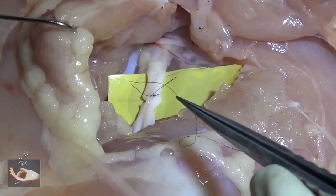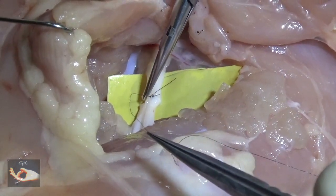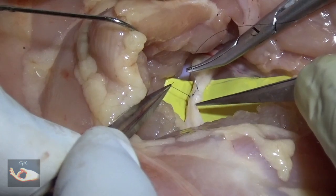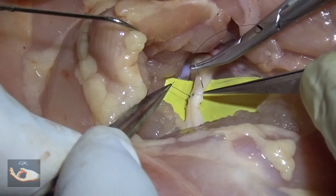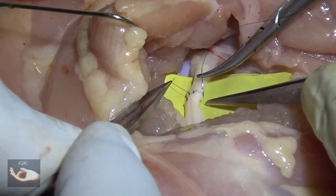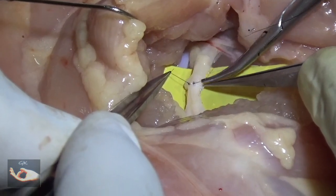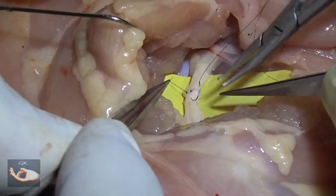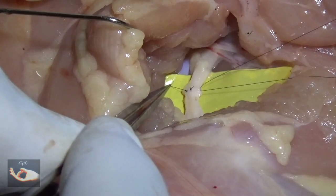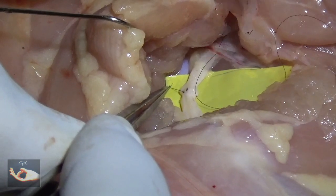You will note one problem in that the fascicles will tend to pout through the other ends that have still not been sutured. There are two ways of dealing with it. If it is a very minimal pouting, the epineurium over the pouting fascicle can be sutured, taking care to push the pouting fascicle inside. If the fascicle is too long, it needs to be trimmed. This trimming can be done before the epineural suturing or after the stitch is put in — if it is still pouting through, that pouting end can be cut and the stump pushed into the epineural repair.